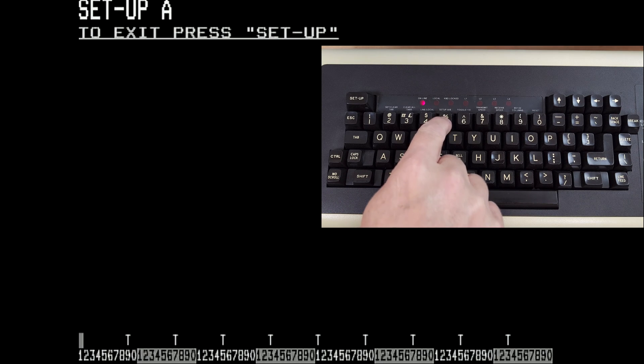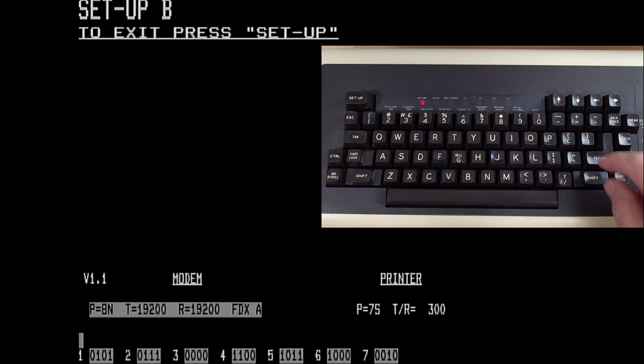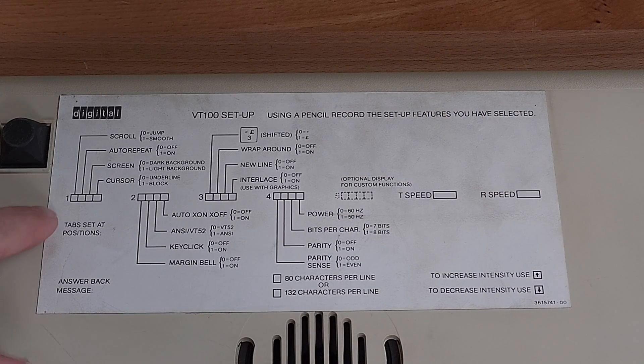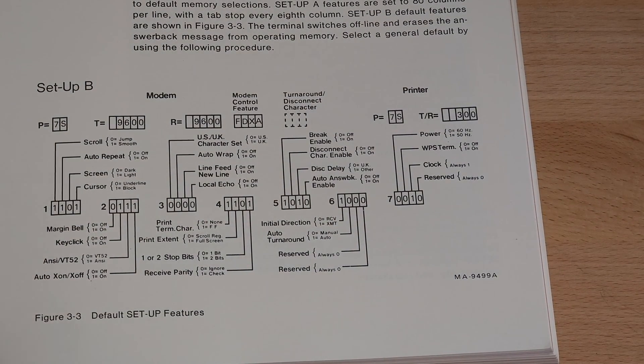Pressing setup AB will take us to screen B where we can set our transmit and receive speeds. Pressing shift P changes the parity and stop bits. And along the very bottom, there are seven different 4-bit flags. Use the cursor keys left and right until you're over a flag and toggle 1 or 0 to change the flag. On the underside of the keyboard, there's a cheat sheet that shows what each of these flags controls.